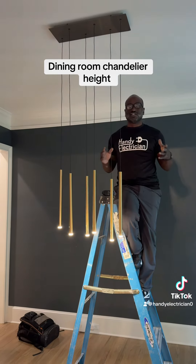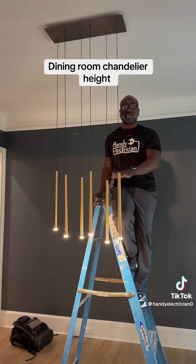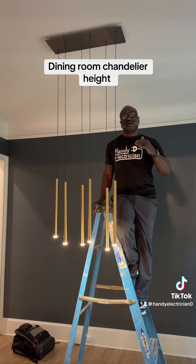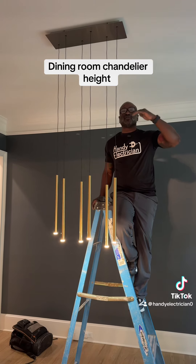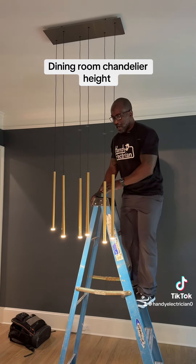A lot of people like to know what's a good height to put your chandelier at. Most dining room tables are 30 inches to the bottom. I work with a lot of interior designers and they want the bottom of the chandelier to be 3 feet above the bottom of the table. So that is 66 inches to the bottom.